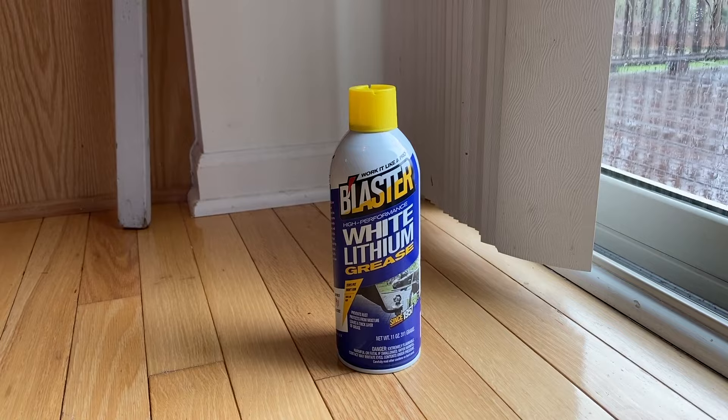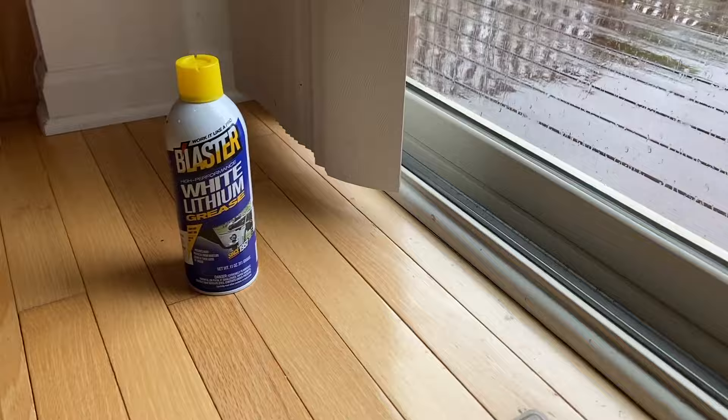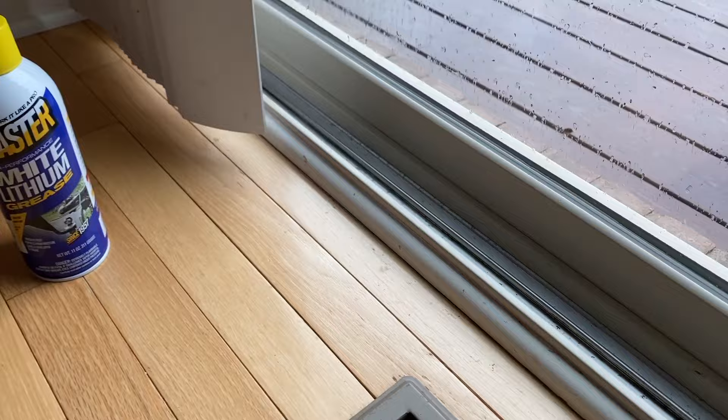Before we wrap the video up, I will be very honest — this Blaster White Lithium Grease will work so much better and last so much longer than your household dish soap. However, most people don't have this. Down below in the comment section as well as the description will be a link on where to purchase it, in the event that you want to go that route instead of dish soap. This is the better option, but that will be personal preference.